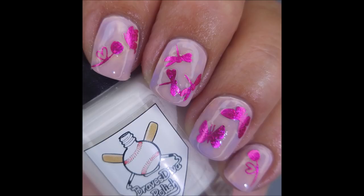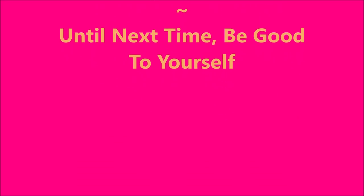I hope you enjoyed this one. Leave me a comment down below — I love hearing from you. I want to thank you for watching. Until next time, be good to yourself.